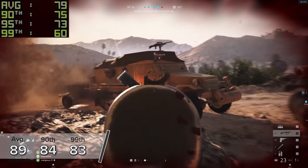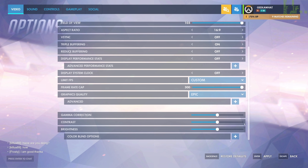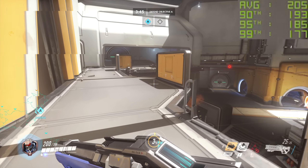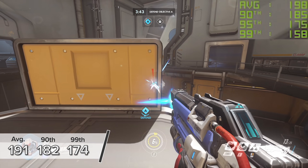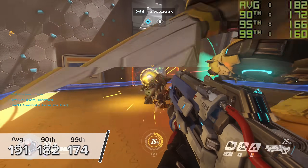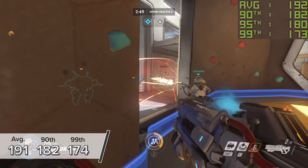Overwatch is one of the last games on the list — something I always benchmark so you can compare easily. With this RTX 3080, we're seeing an average of 191 FPS at 4K epic settings. The epic preset looks incredible, and no complaints from me.